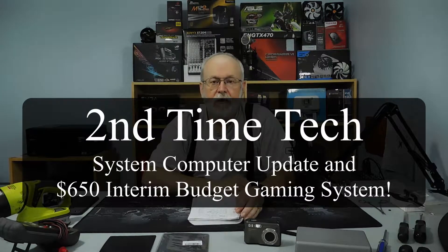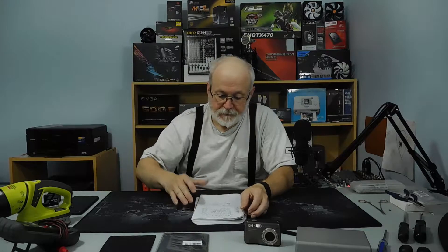Hi, this is Marie from Second Time Tech. Today I'm making a video to test out my system because I've been moving things around and changing components on my computer. I want to make sure everything is working properly. I made a first take that was 18 minutes long, but then realized I was on mute the whole time, so I had no good audio. Here we go again.